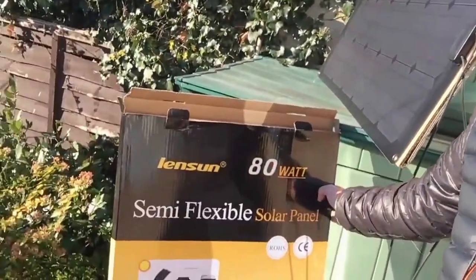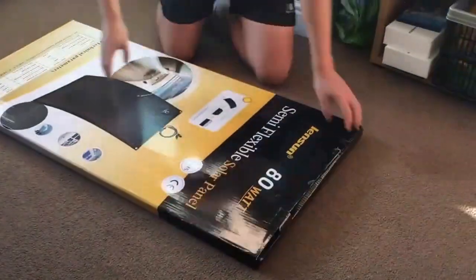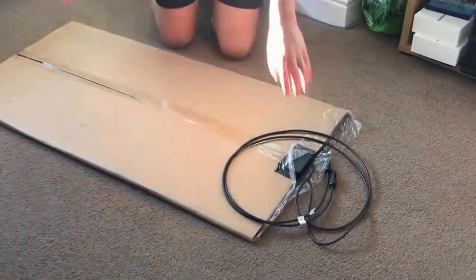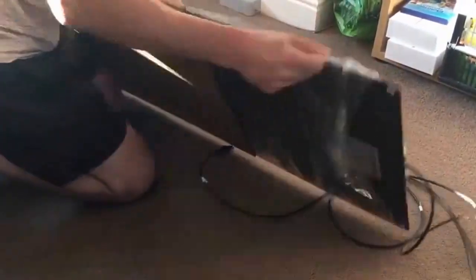Some of the readings from the panel during the review will be a bit lighter because of the cold. The panel arrived in this box here — you can see Lensun's solar flexible panel branding. I've already opened it; it came in a cardboard box that protects it, and then another sleeve as well, so it's actually got three layers of protection, which is great.